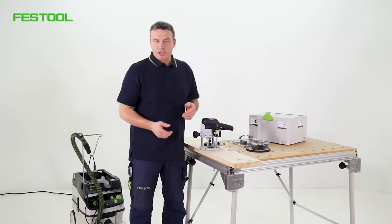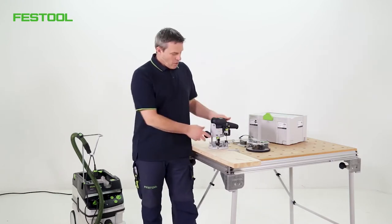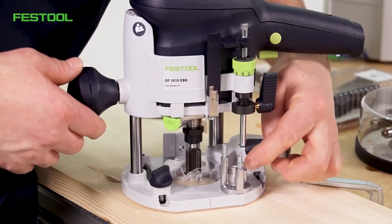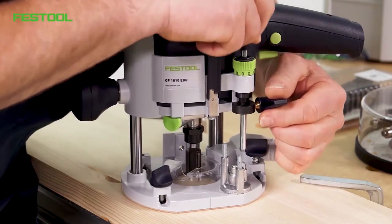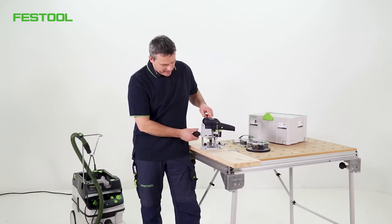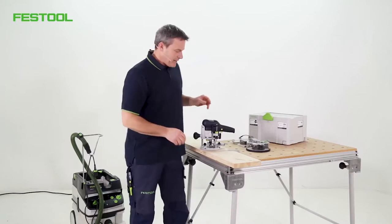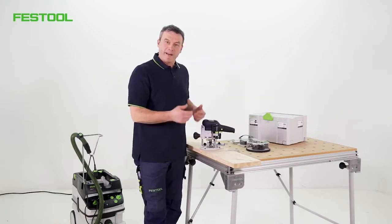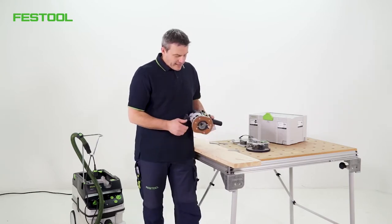We've fitted everything and the cutter has been installed. For the next step, we'll adjust the routing depth — I'd like the groove to be 8 mm deep. I'll select the smallest setting on the turret stop and align it with the metal pin, which will form the stop. I'll loosen the black clamping screw and push the machine downwards until the cutter comes into contact with the surface. Generally, I use a sample workpiece here rather than the actual finished workpiece — always work on a sample first. I now know that the cutter is level with the plate.